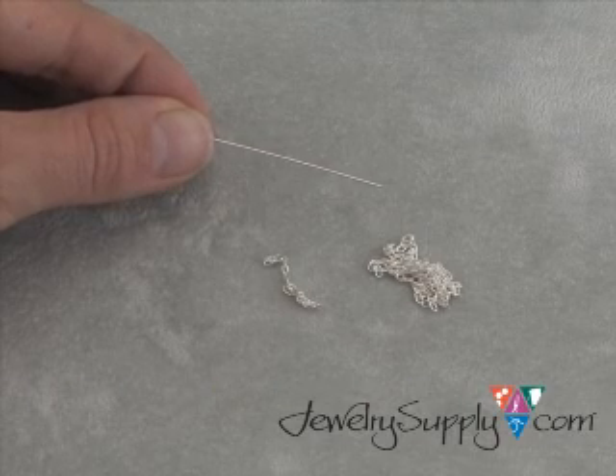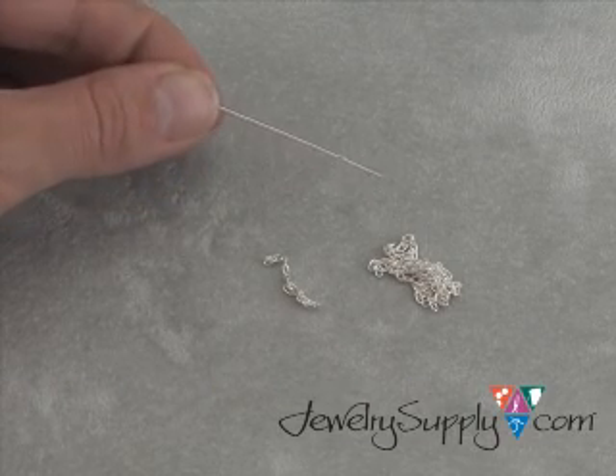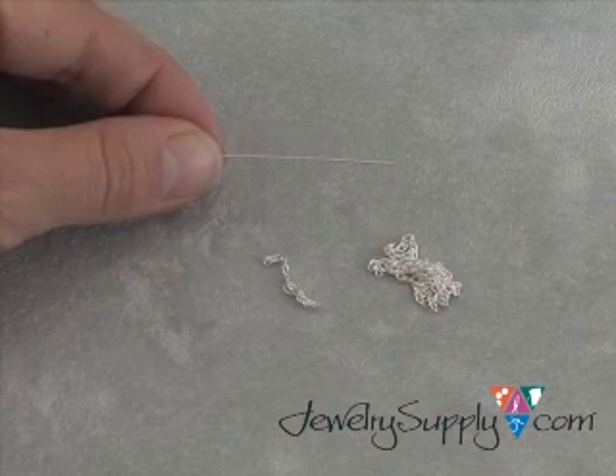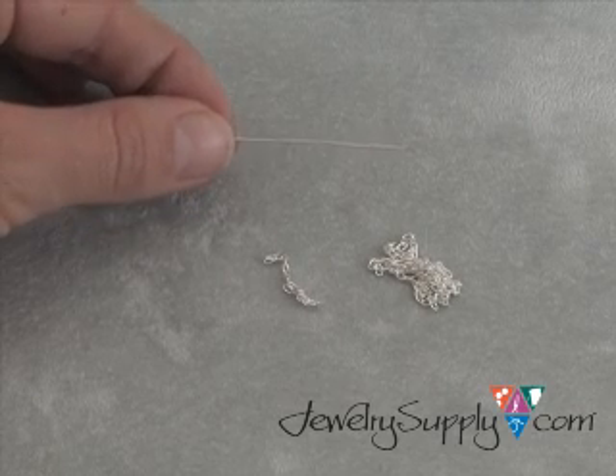With this video I'll show you how to effectively cut chain using an eye pin or a head pin. To start, take your length of wire — eye pin, head pin, whichever you choose — in your non-dominant hand.